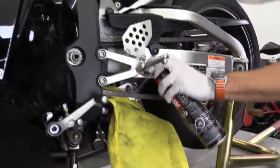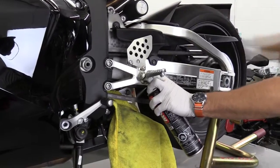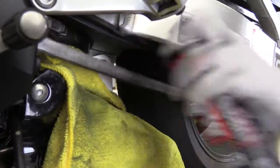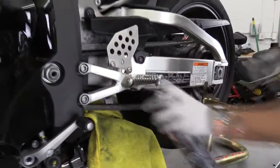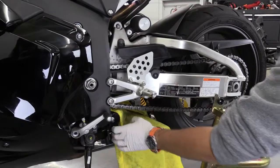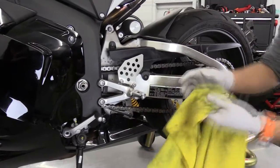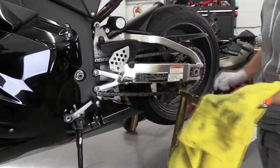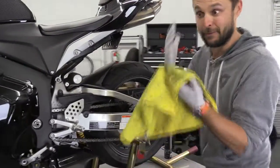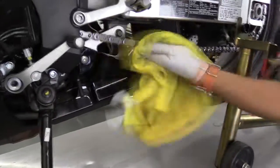Let it sit for two to three minutes. I usually spray some more on the rag. We love using the yellow microfiber rags from Costco — they are the best for deep detailing the bike, for cleaning the chain, cleaning your engine, wiping your face when you're sweaty — just about anything.